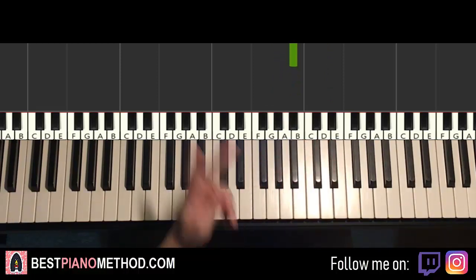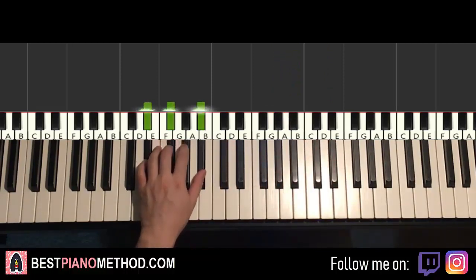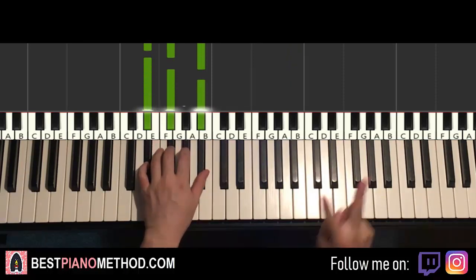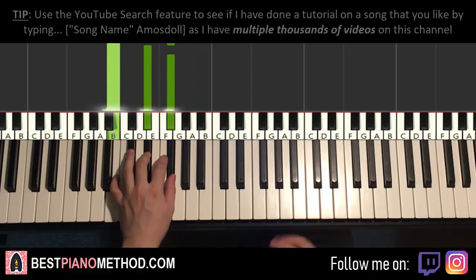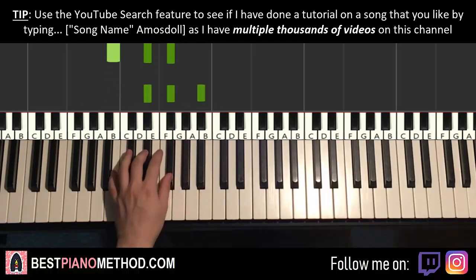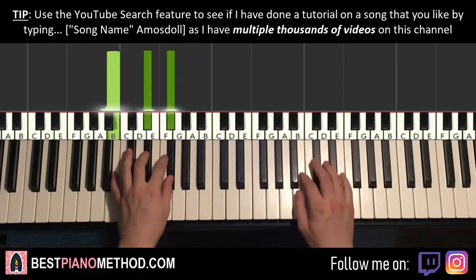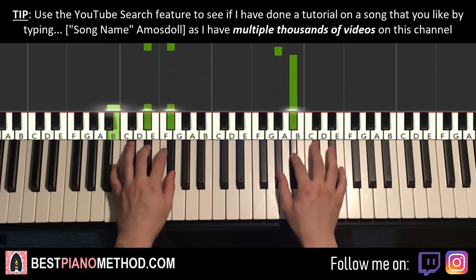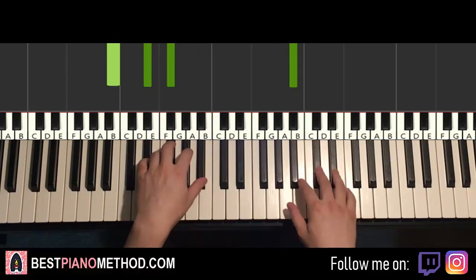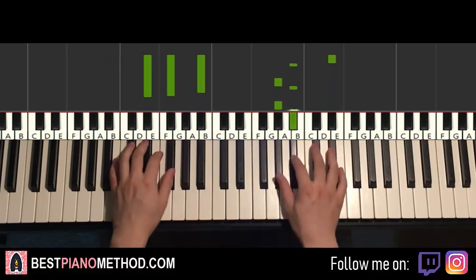Once you get the right hand there, left hand uses two chords. The two chords are E-flat minor — a fully black note chord: E-flat, G-flat, B-flat — and the second chord is B-major, which is B, D-sharp, F-sharp. So with E-flat minor and B-major, the two hands together: E-flat right hand with E-flat minor, then after B-flat, B-major by itself.